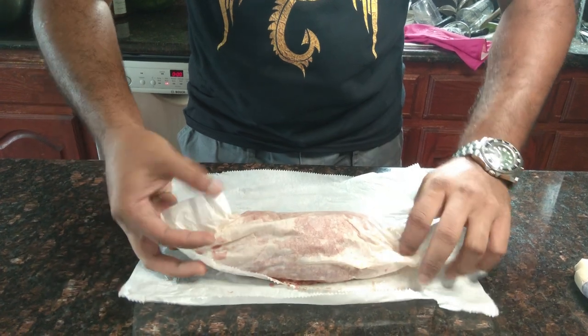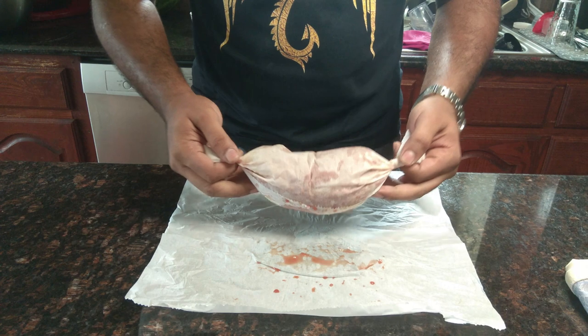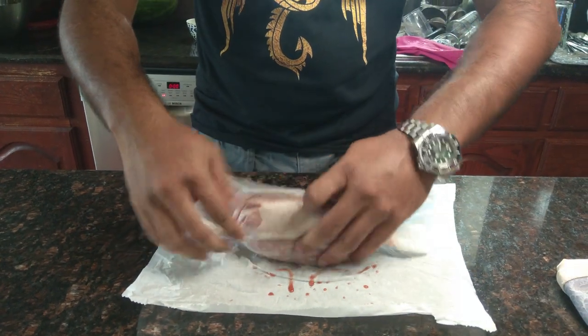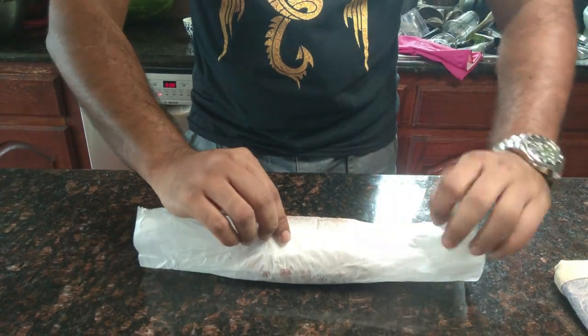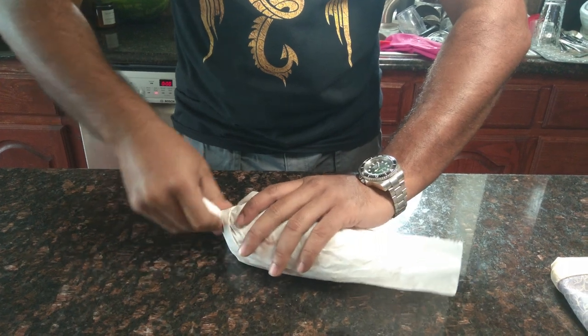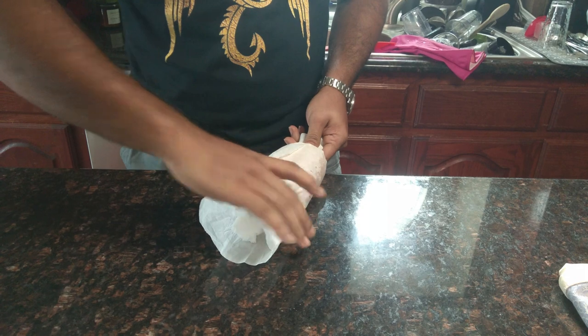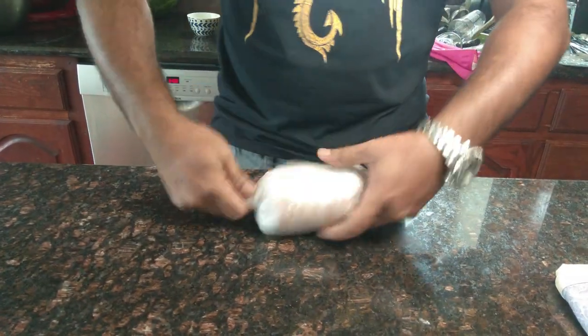Now I'm going to wrap this meat into the baking paper. In this part you have to be careful that it should be nicely tightened from both sides — it should be firm when you're rolling it. After that we have to keep this in the freezer for at least a day. I'll explain why we need to freeze it on the next screen.